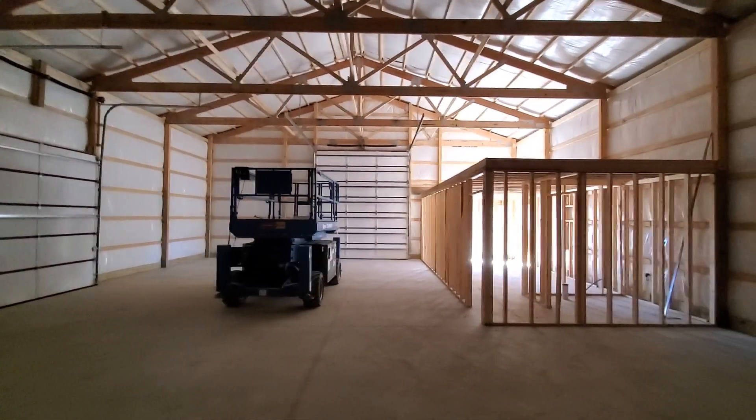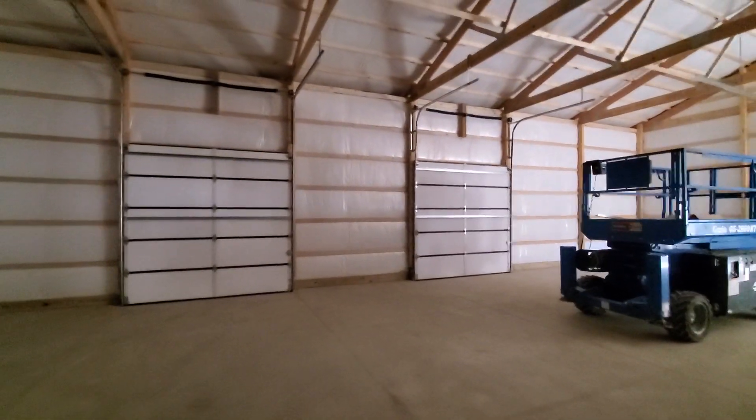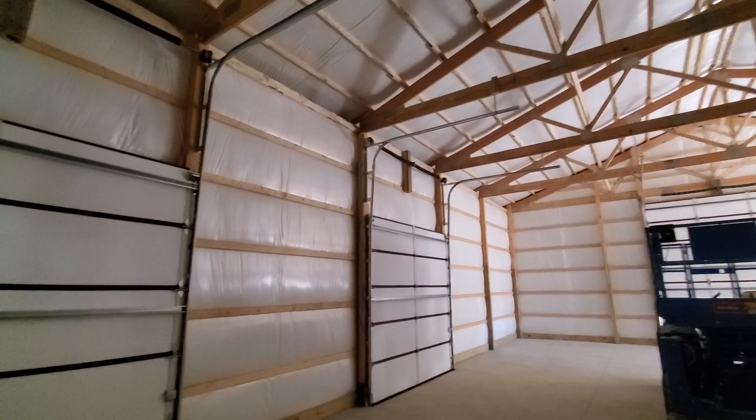This has a 12-foot wide by 14-foot tall door on that end, and two 10-by-10 side doors. We put high lift on those — a four-foot high lift — so they get up out of the way.